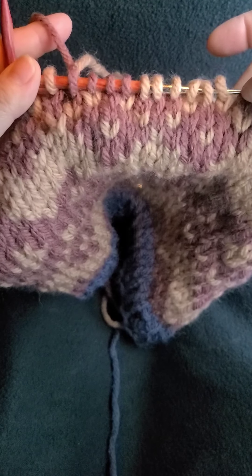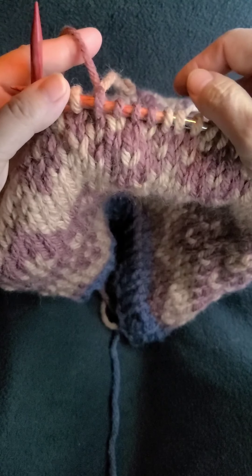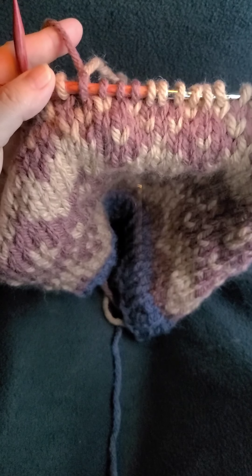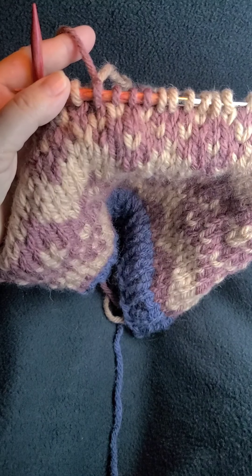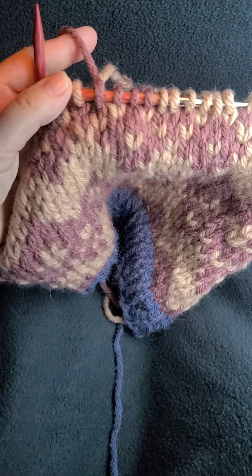And that is the essence of locking stitches in the two-handed, two-color stranded color work method. I'll come to the next step and we'll put it together.